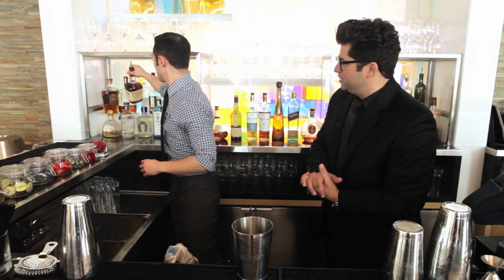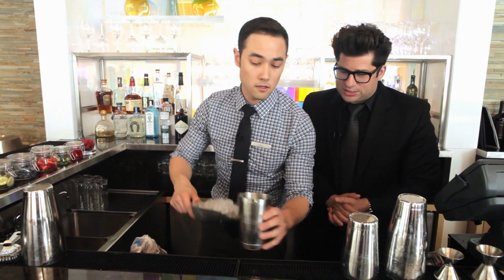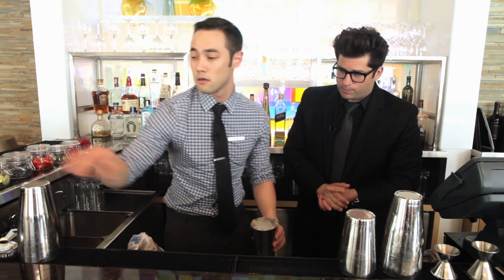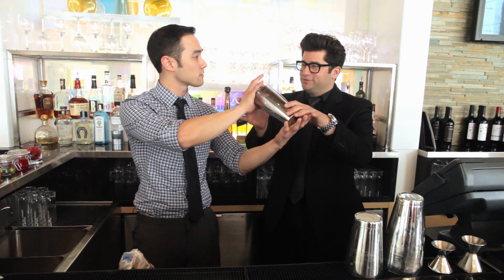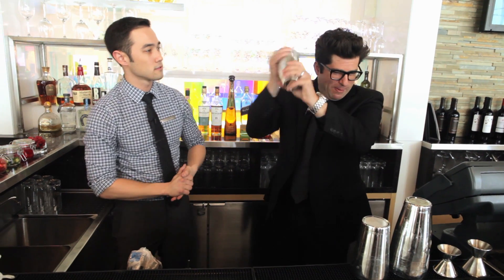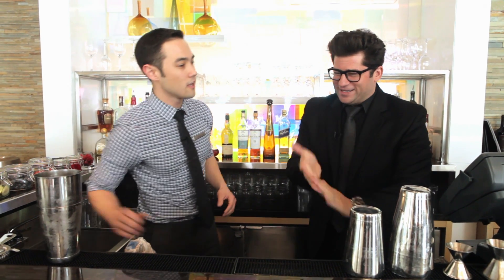We're starting off with the Lakers Martini here. Then we'll have to do a little competition against the Clippers, I guess. A little bit of ice, and we'll pop that. Would you care to shake the first one? I would love to shake it. You're going to pop that right off. That was so easy — you loosened it.